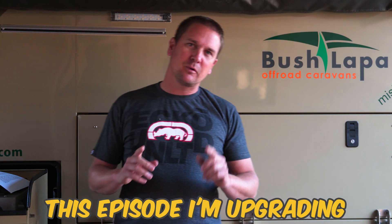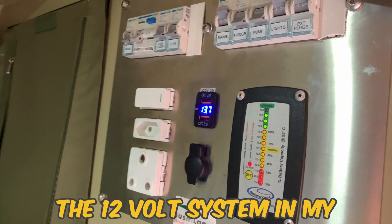Welcome to 4Wheeling SA. In this episode I'm upgrading the 12-volt system in my Bushlappa caravan. Initially I didn't have anything in it — there was basically just a straight wire from the A-frame to the battery to charge it.